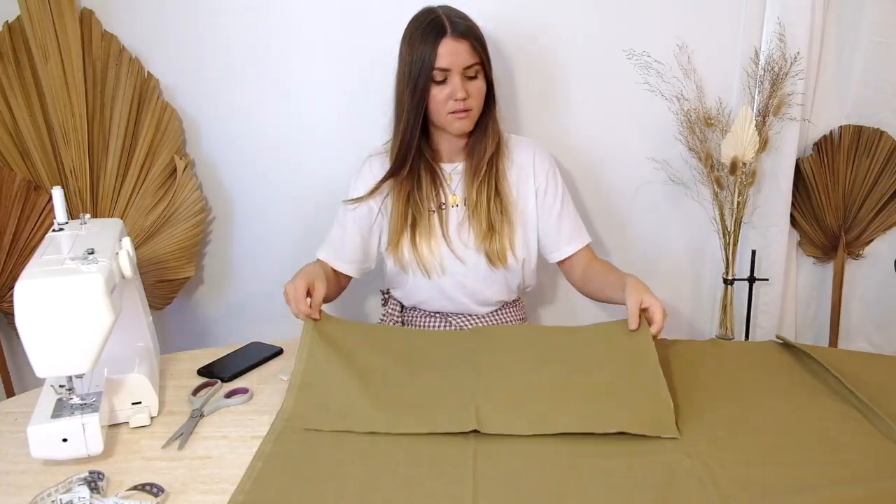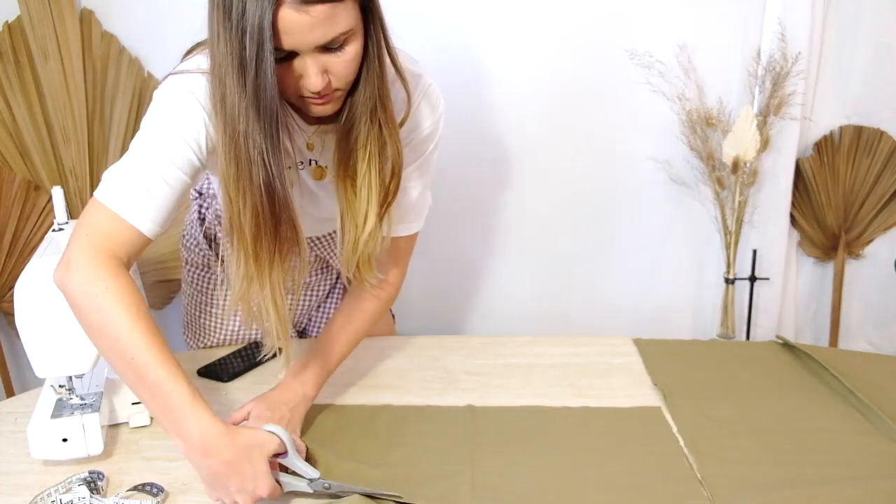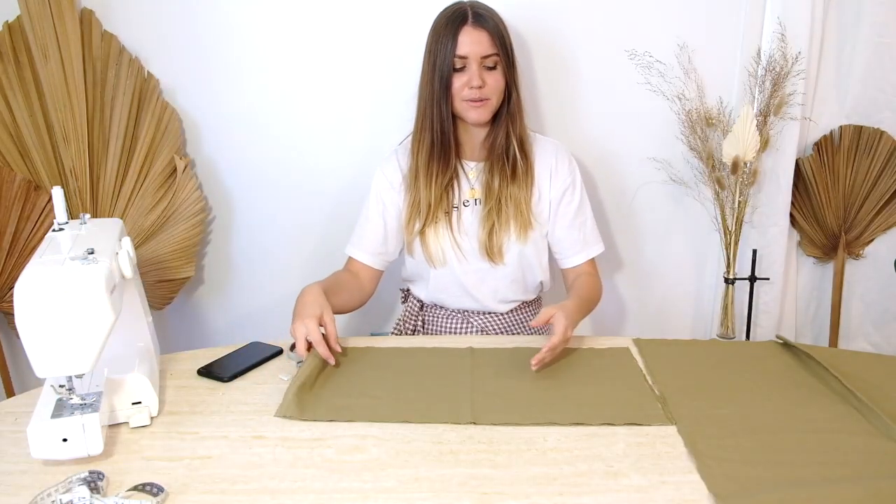I'm just going to replicate the first panel and use that as a template to cut out the second one. Then we jump into cutting out the straps — super simple. I've got those two panels ready and now I'm just going to grab the measurements for the straps and cut out the two rectangles for those.